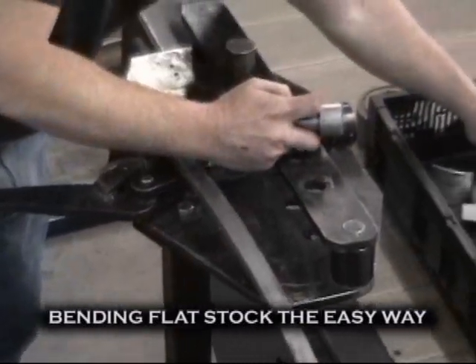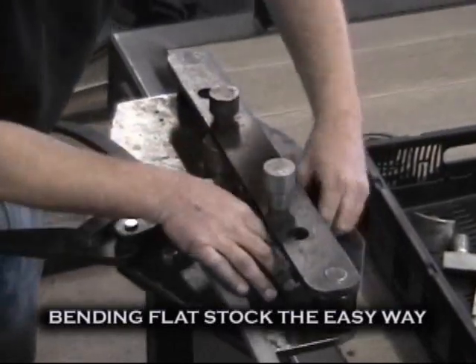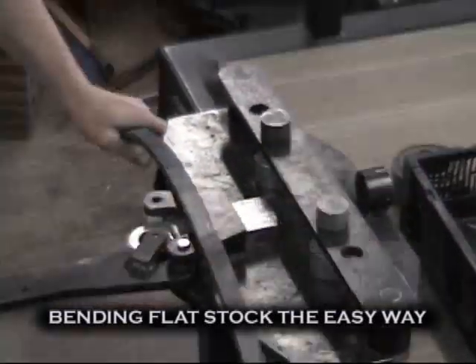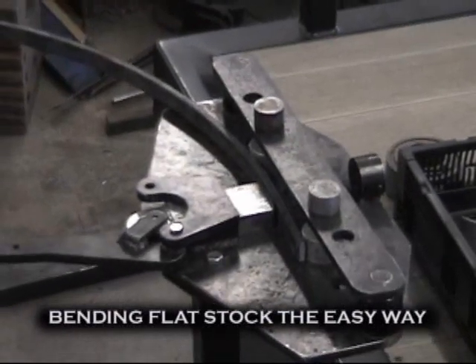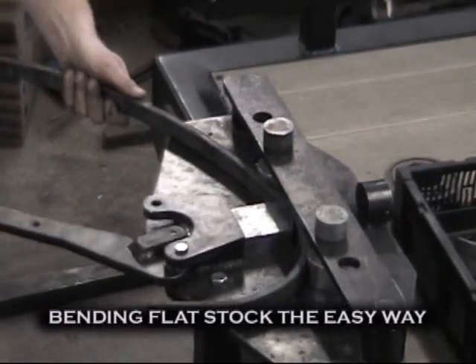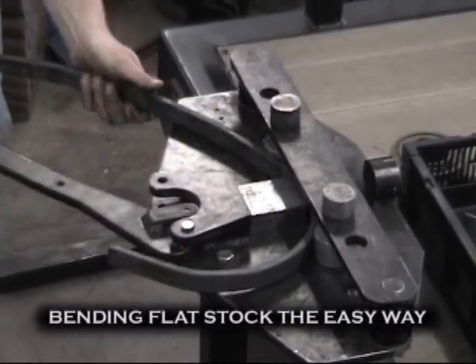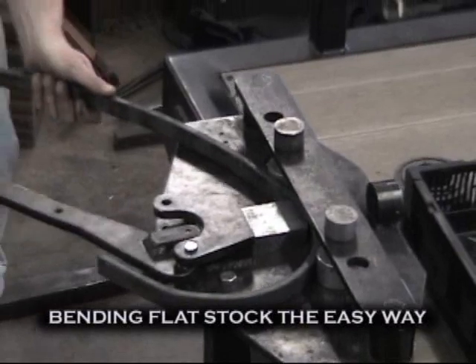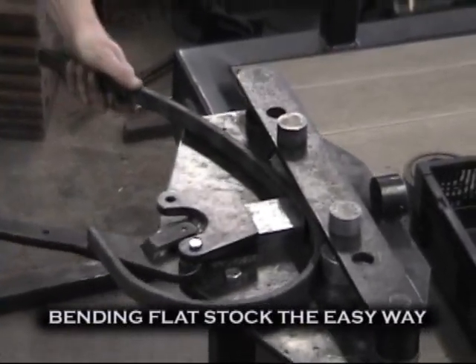The unique design of the bender allows all standard tooling to interchange without wrenches or any extra tools. The capacity for bending flat stock the easy way with standard tooling is one half by inch and a half into a six inch radius.